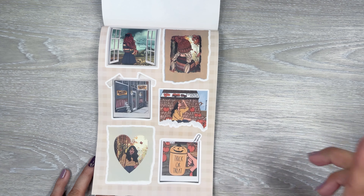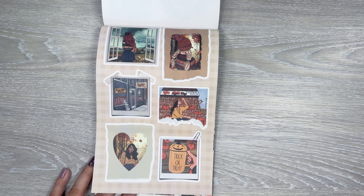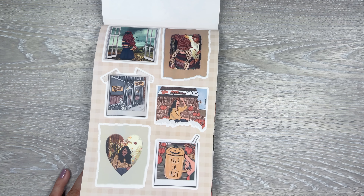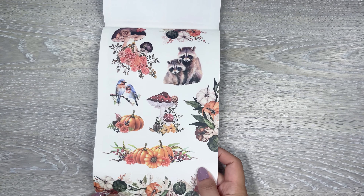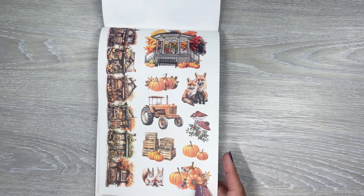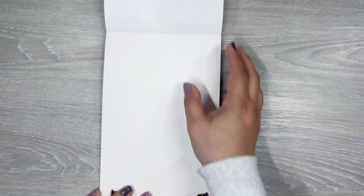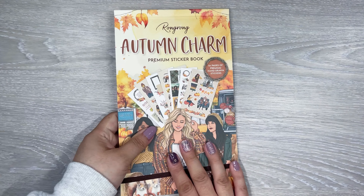I love these little scenes — they look like pictures, like a little Polaroid type element in your spread. That's always fun. Then we have cute little critters — they're adorable. And then more of the fall stuff. That is Autumn Charm, and I have one more book.